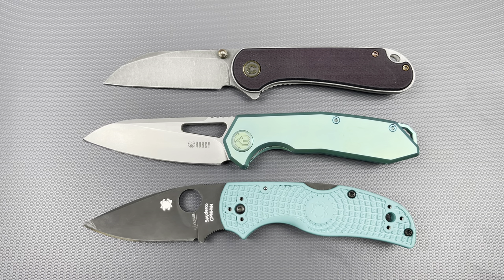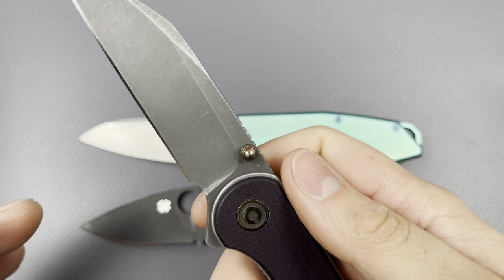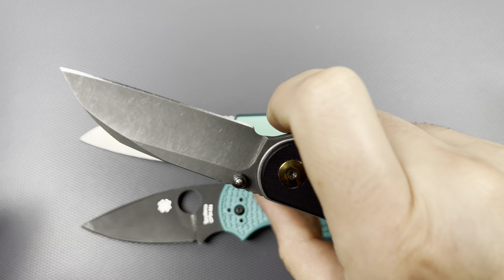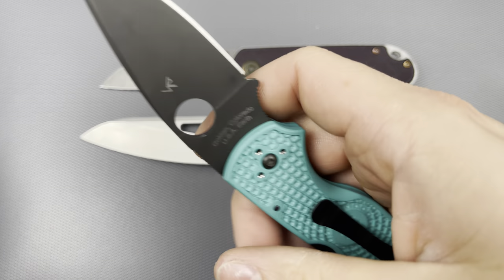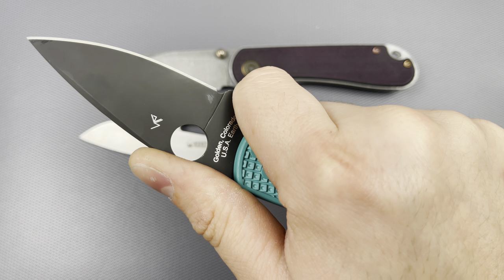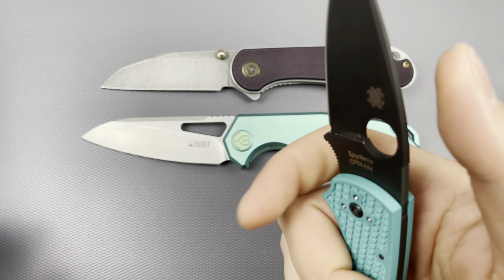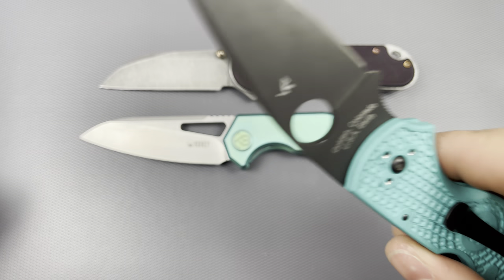Definitely around the size of these two — smaller and more compact. My personal taste is that if there's going to be a small, medium-to-compact style, I would like some form of forward finger choil. With the Elementum, you're typically able to rest on the flipper tab. And the Native 5 — I've shouted from the mountaintops — this is essentially one of the most perfect budget USA-made knives you can honestly get or gift to somebody. The Native 5 platform is just incredible: so simple, so robust.